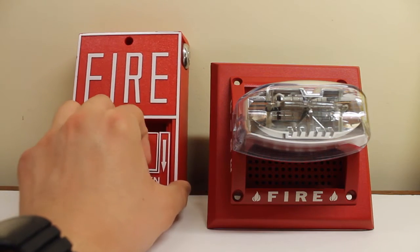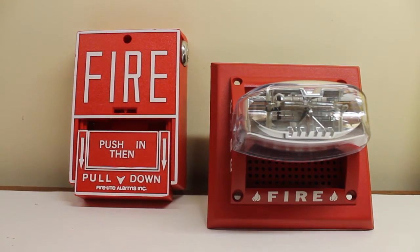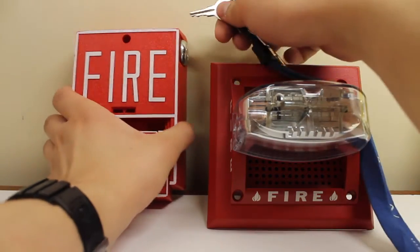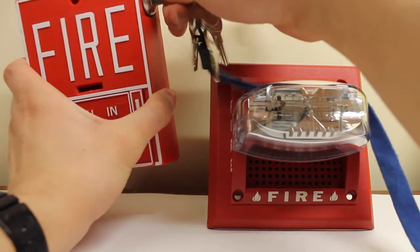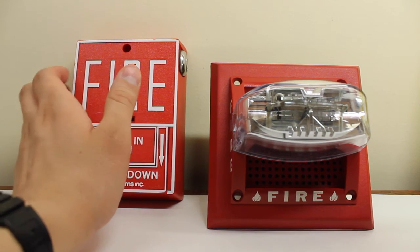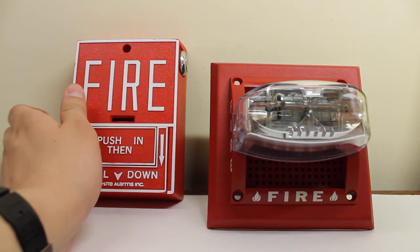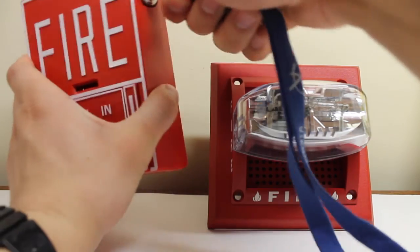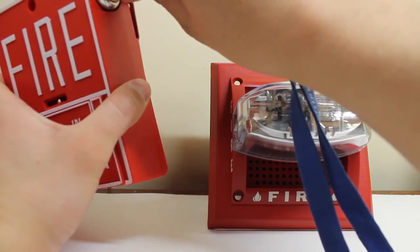Without further ado, let's pull it. And let's reset that. Now, if this were on a panel, the strobe would keep going until the panel itself is reset. However, this is just a test setup, and the strobe shuts off immediately because there's no more power going to the strobe. Now let's key-activate it just for fun — there you go.